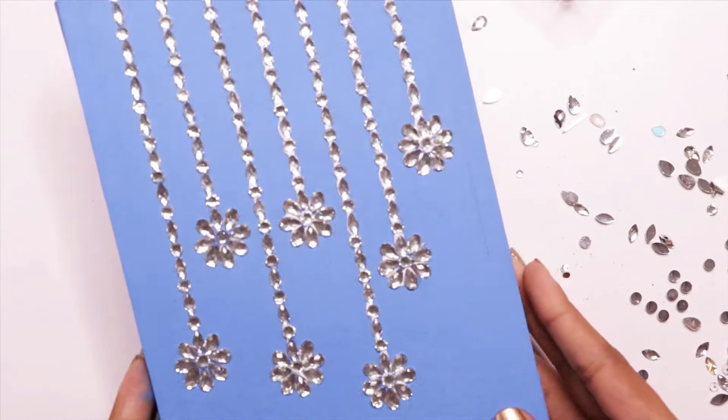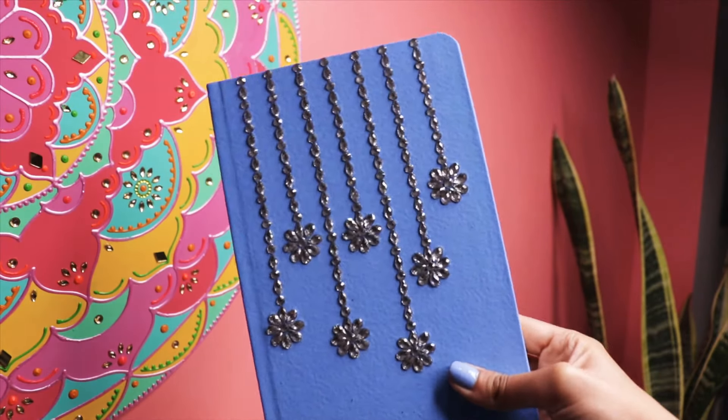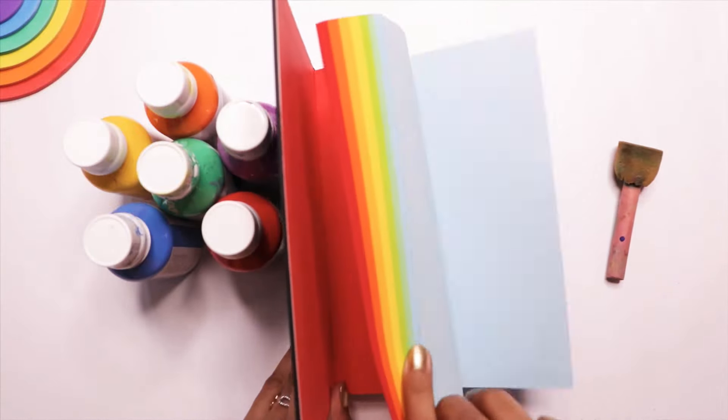That is it — the second sketchbook decor is done. For the last one, the final one and my most favorite, I decided to go with the rainbow color theme.